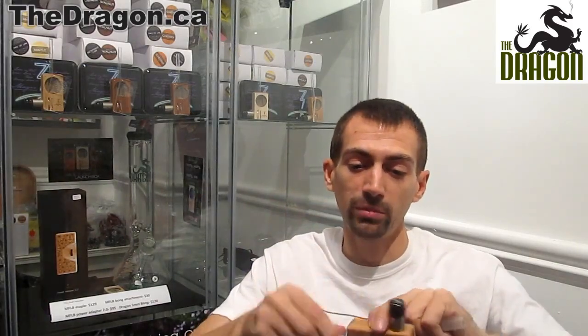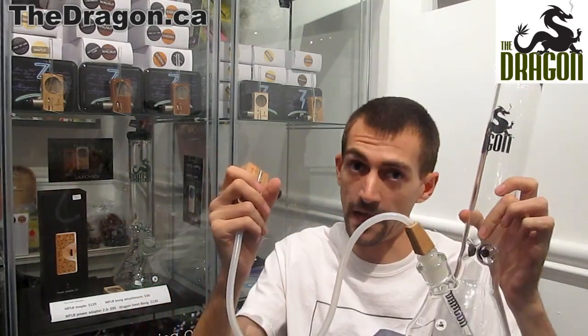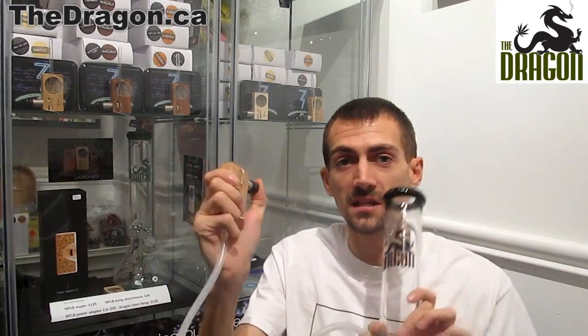If you find that the vapor is sometimes a little too warm and dry for your throat, the team at Magic Flight LaunchBox came up with this awesome idea: a 14-millimeter joint with a maple connection to a one-and-a-half-foot whip. You plug the connection into the Magic Flight LaunchBox, then insert the 14-millimeter joint into any 14-millimeter downstem on a bong, and you can vaporize and take your hit through the bong, cooling the vapor down to make it more enjoyable for your throat.